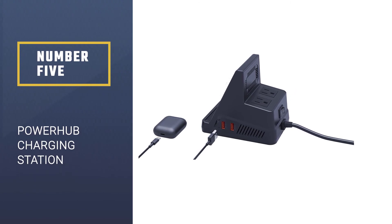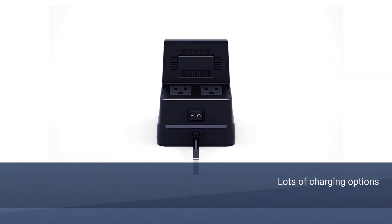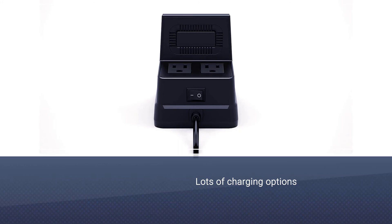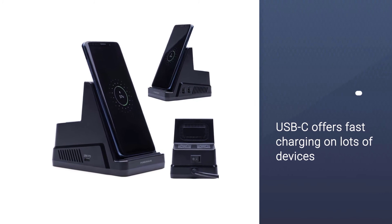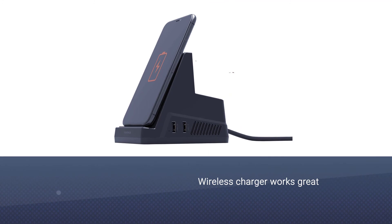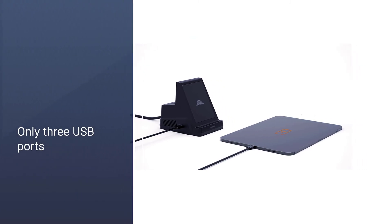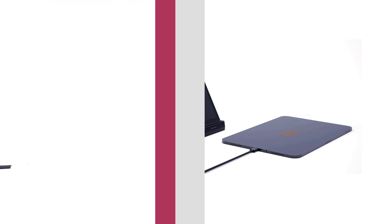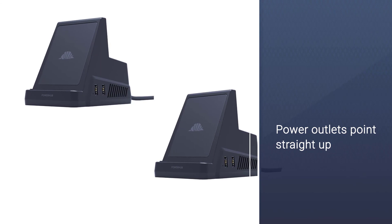Number five: POWERHUB Charging Station. The Intelli PowerHub is a wireless charging station that provides a number of ways to keep all of your devices powered up. It's built around a wireless charging cradle that props your phone up at a convenient viewing angle, and it also has charging ports for other devices. Positioned somewhere between a basic wireless charging cradle and a power strip-style device, it provides a nice amount of flexibility as a desktop charging unit. The PowerHub works with Qi-compatible phones.